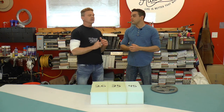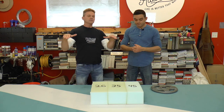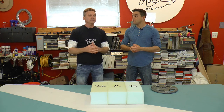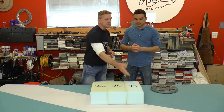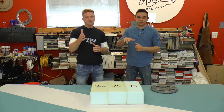Let me flip this on its head. We talked about the sofa bed, but what if you're sinking down in your cushions — it's too soft and you're having a hard time getting up out of your sofa or chair? You might want to consider a firm piece of foam because it's going to keep you up there a lot longer and you won't be sinking down as far.